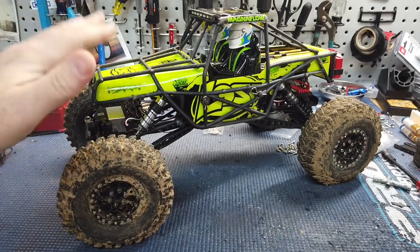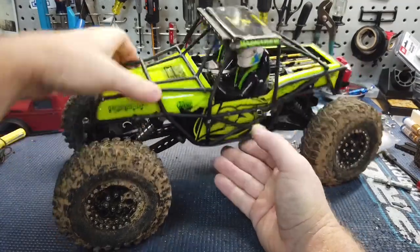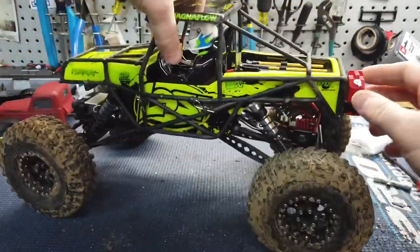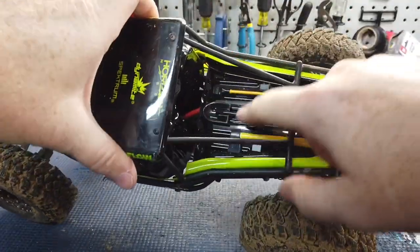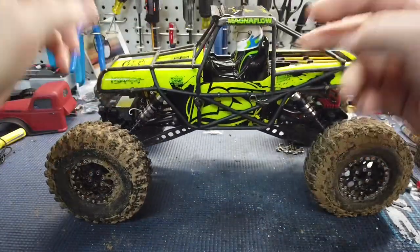This is supposed to be the Nightcrawler SE — Scale Edition — I guess because they threw a gas tank on the back and some shovels and picks and stuff in the bed here. It's a Scale Edition.